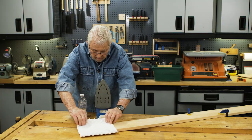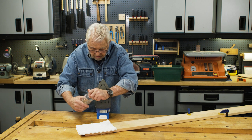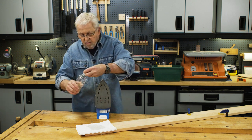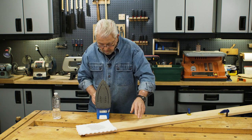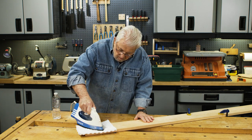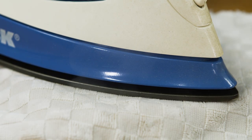First I lay the cloth over the dent, then pour on water. I want the cloth to be thoroughly wet. Next I place a hot iron, usually set on the temperature for cotton fabrics, on top of the cloth and press down with moderate pressure. I usually keep the iron in place for at least 30 seconds.